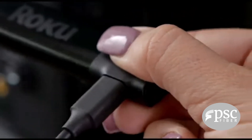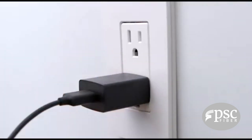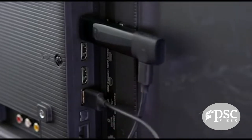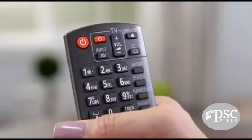Now let's power up your Roku Streaming Stick Plus and remote. First, connect one end of the power cord into the stick. For the best experience, use the included power adapter to plug directly into a wall outlet. As a secondary option, you can plug the other end into the USB port on your TV.